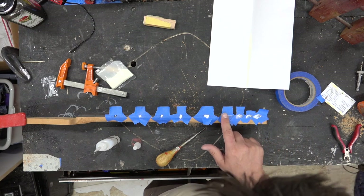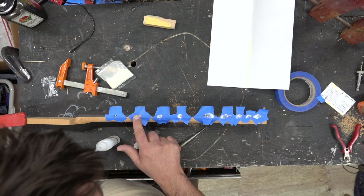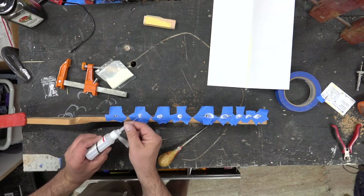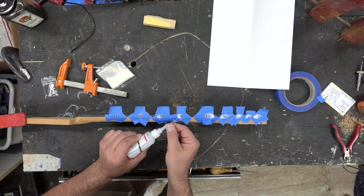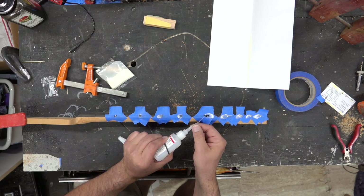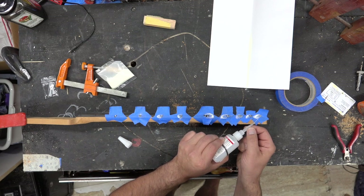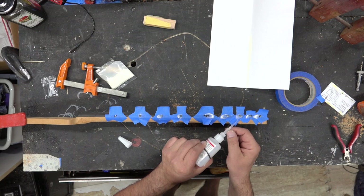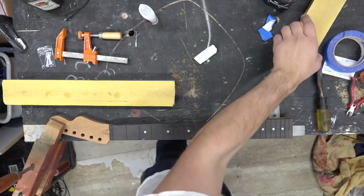We're going to use some Glue Boost superglue to seal this in. Make sure it's rubbed in with no little pockets of air. We'll come back with a wick and the superglue and just wick it in, and we'll come back a couple of times — do the first initial pass and then go back and forth to make sure there's enough glue and it's sealed in there.